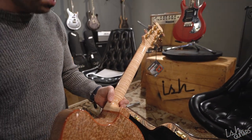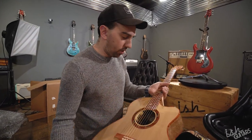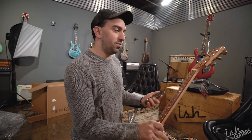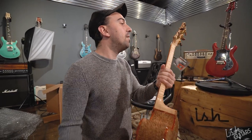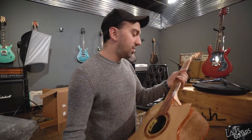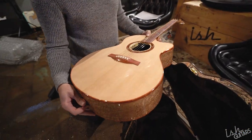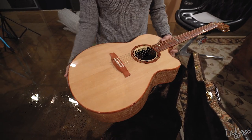This is basically me unleashing my full mind on acoustic stuff. Usually we do a lot of electric builds, obviously. This was weeks of studying acoustic builds, woods and things, and then applying a bunch of different funky thoughts I had.